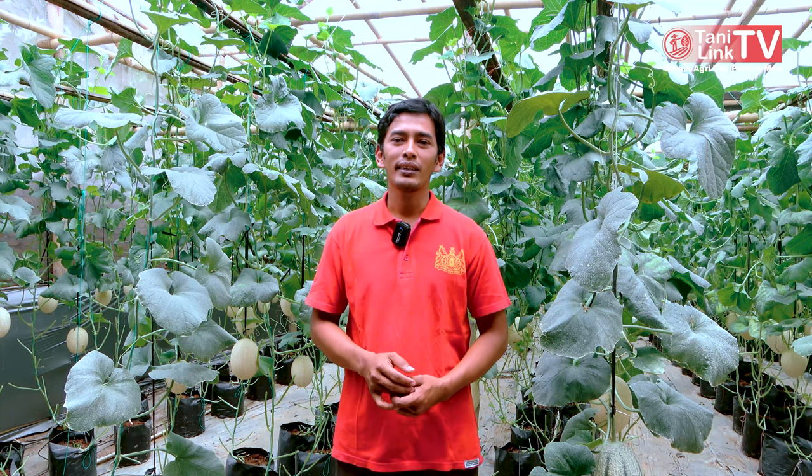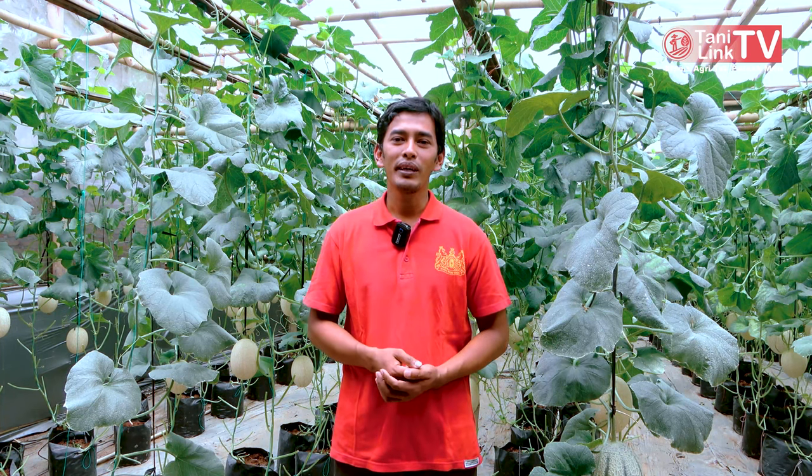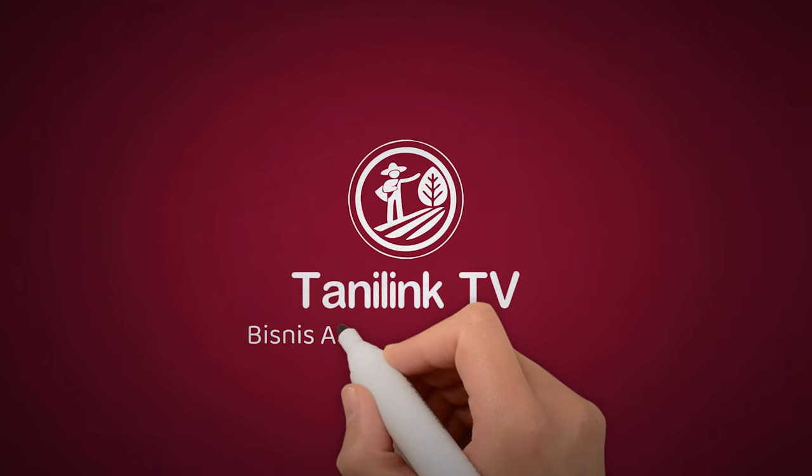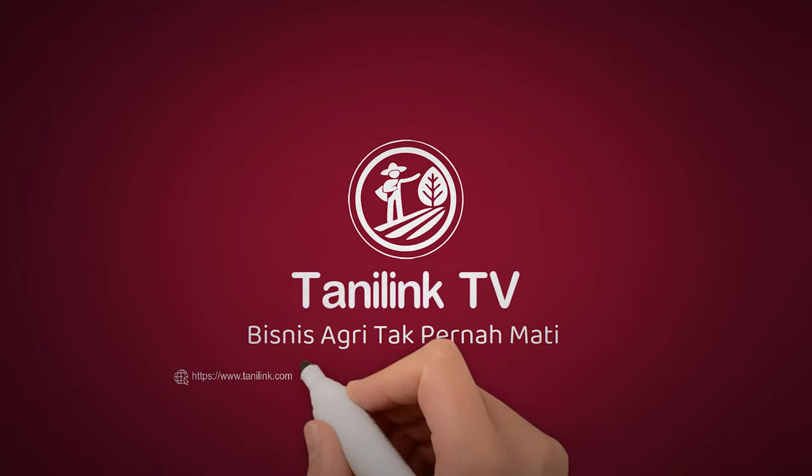Nanti kalau ingin hitung-hitungannya lebih akurat, bisa dikalkulasi untuk tenaga kerja sekali panen berapa, bisa dihitung sendiri. Bagi warga Solo Raya dan sekitarnya, bila menginginkan produk kami, bisa cek di aplikasi Tani Link TV — di situ ada nomor kontak saya dan foto-foto produk saya. Mungkin itu dulu yang bisa saya bagikan. Semoga bermanfaat. Salam untuk warga Tani Link TV. Bisnis agri tidak pernah mati. Terima kasih telah menonton!